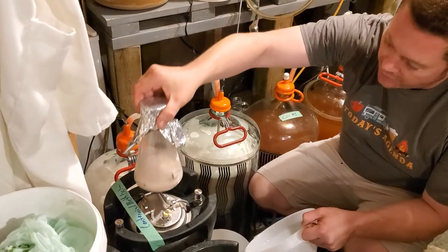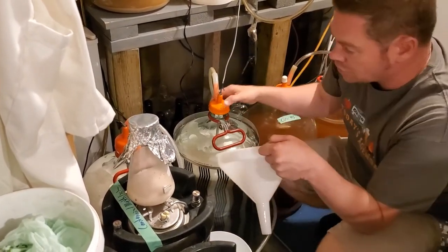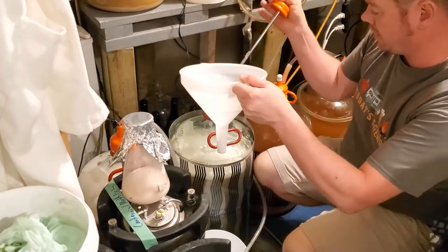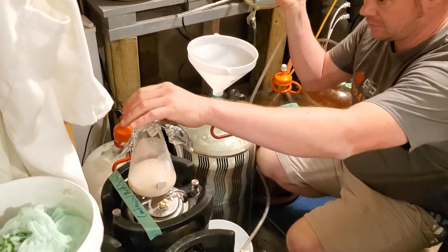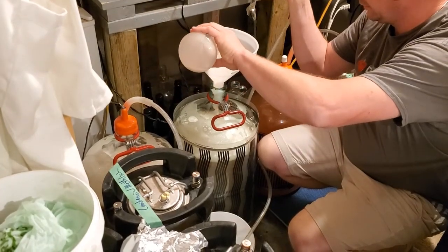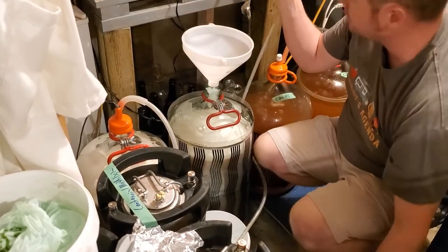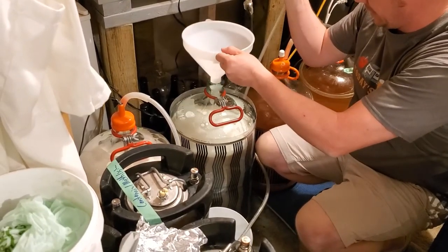I've got my rehydrated US-05 right in there — that was rehydrated in some filtered water that I sterilized on my pressure canner when I sanitized my plate chiller. I rehydrated it for about half an hour. I have a stir bar in there so I could finish incorporating it. They're currently sitting at 69°F, which is probably a degree higher than I'd have wanted, but that'll be just fine.